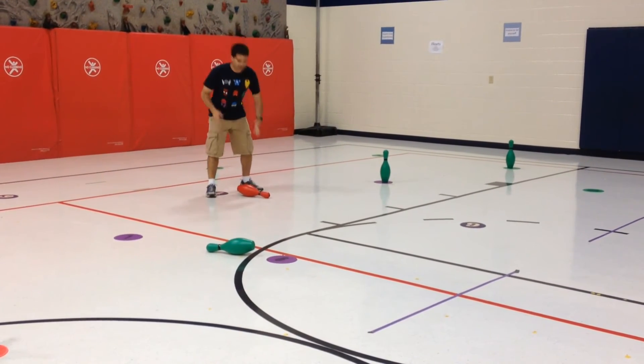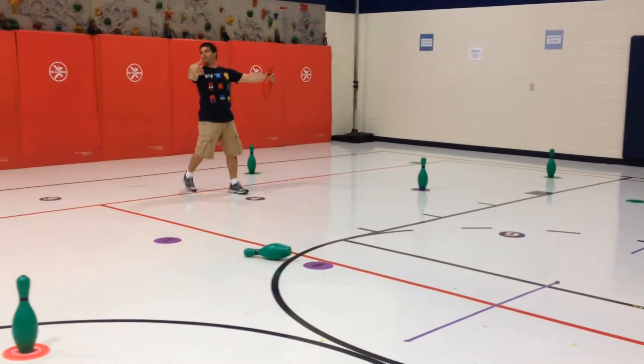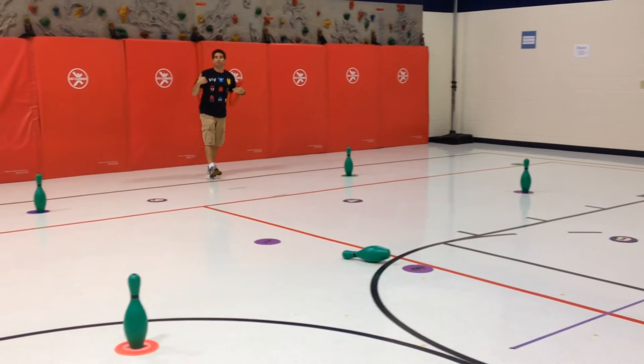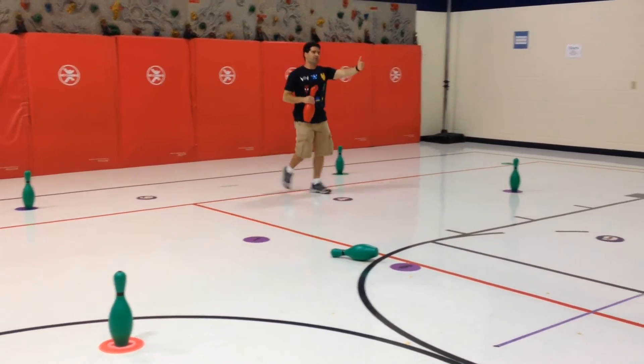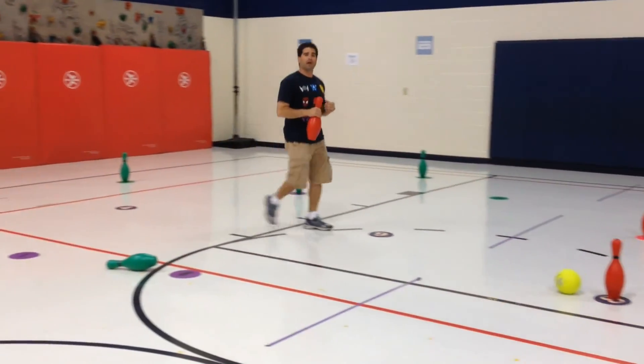Any time my pin falls down again, we've designated areas where the kids would come out, perform their 10 exercises, and come back into the game — once again returning on the opposite side of the gym.